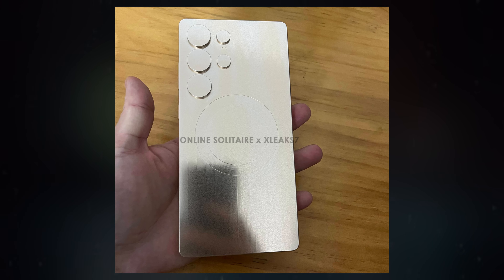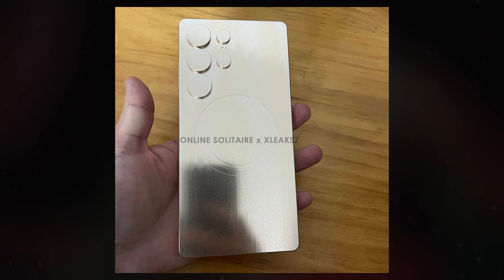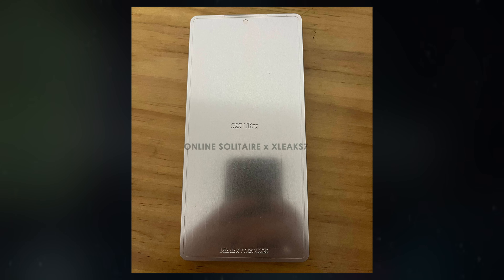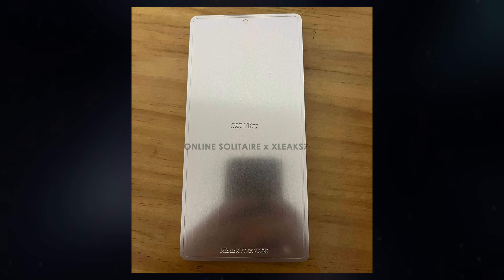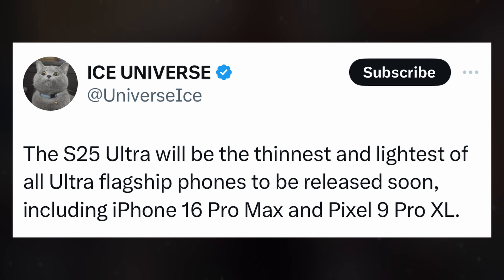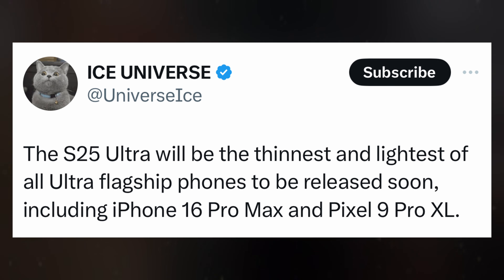In another leak, tipster XLeaks shared images of an aluminum dummy unit of the Galaxy S25 Ultra in collaboration with Online Solitaire. The dummy unit reveals that the S25 Ultra may be slightly taller, narrower, and thinner than the Galaxy S24 Ultra. This information aligns with previous reports from Ice Universe regarding a redesign of the phone, focusing on the rounded corners and the slim bezels.